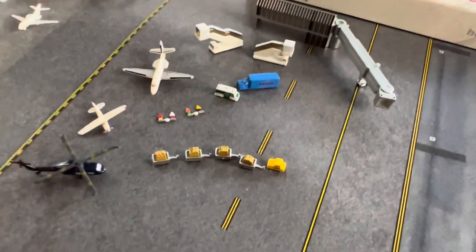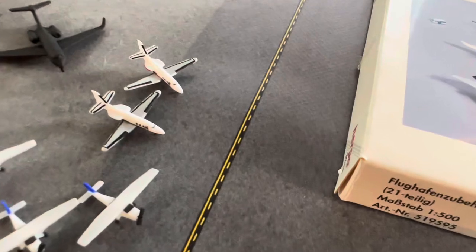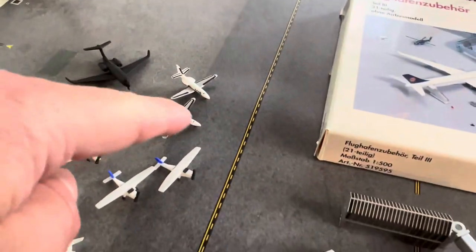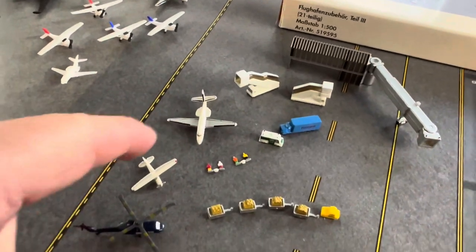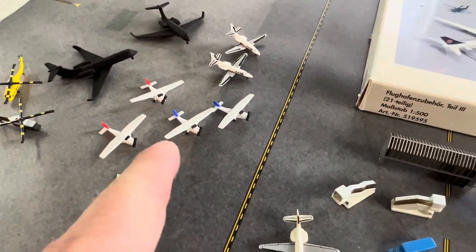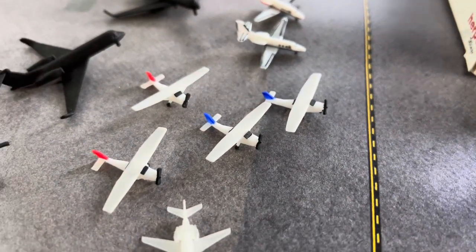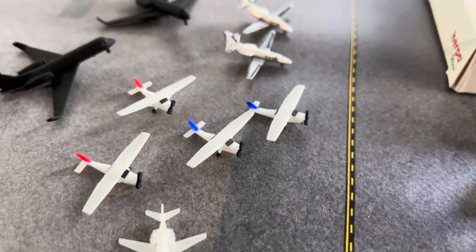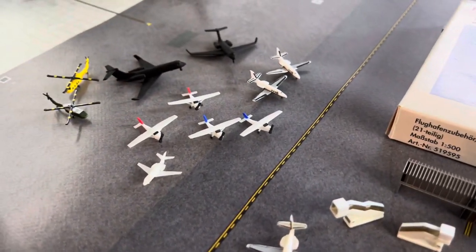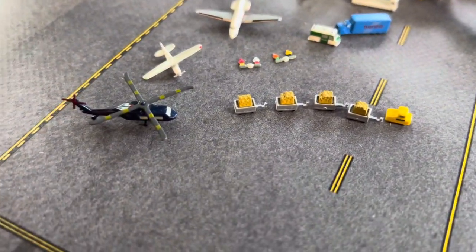But overall, looks pretty good. Here are the other Herpa jets I have. So these are 1-500, these are 1-500, but these are from ThresholdAviation.com, that's where I had purchased these, this 4-pack. But anyways, that is that.